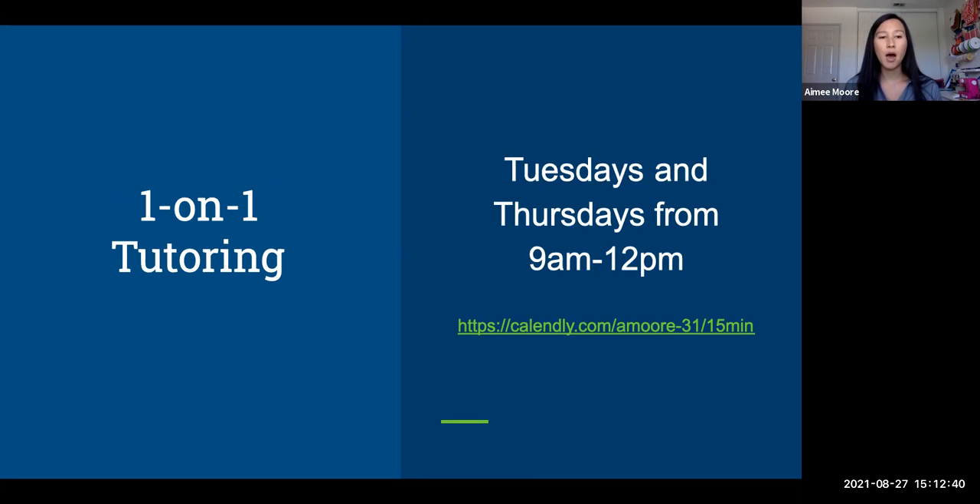I'm also offering one-on-one tutoring on Tuesdays and Thursdays from 9 a.m. to 12 p.m. So anytime you really don't understand how to solve a topic — like systems of equations by elimination — you can book a one-on-one appointment with me. We use Calendly, so you just click that link, it'll show you available times, you book it, I get a notification, and we meet at that time. I hope to see you guys for one-on-one tutoring.